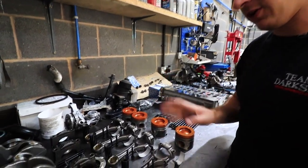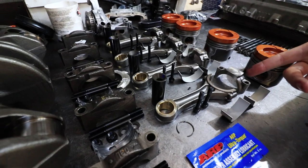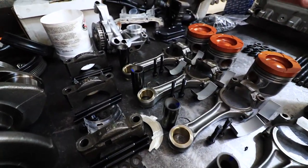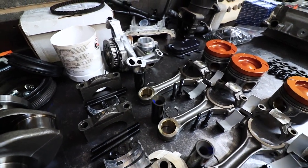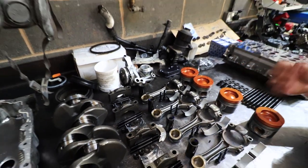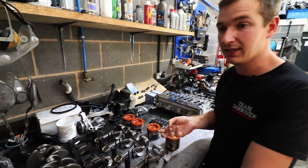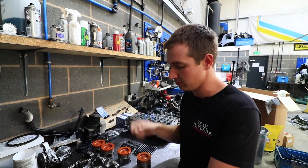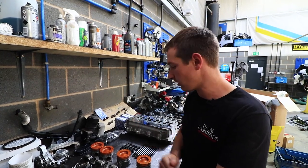Con rods — because we're not running stupid power we decided we'll just balance these end to end and reuse the original ones. I'd be surprised if we bend one. The only reason we'd bend one is if we over-revved it by down-changing too early, or swallowed some water — and at that point you just want it to bend the rod, put a new rod in, and off you go.